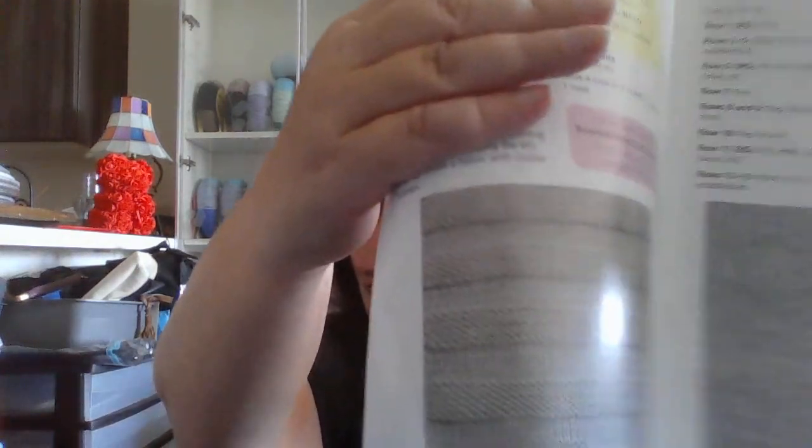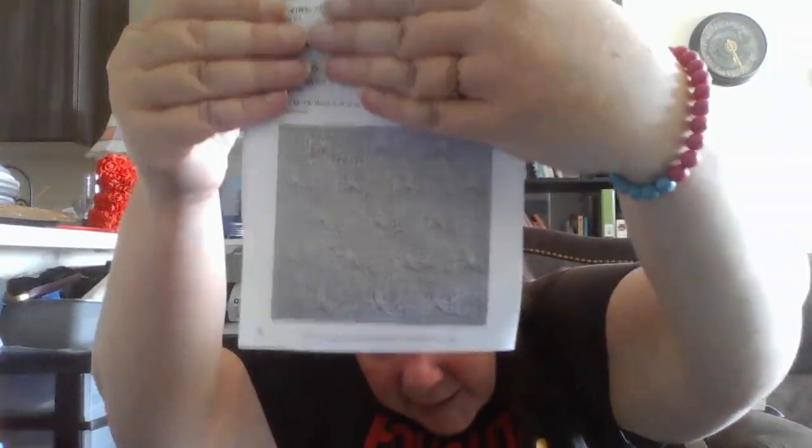Each one of these skeins is 203 yards. This block here is block 13, this block is block 14, and this block is block 15. So we have an easy block and two intermediate blocks — that's not too bad. I'm going to have to get with my knitting soon.